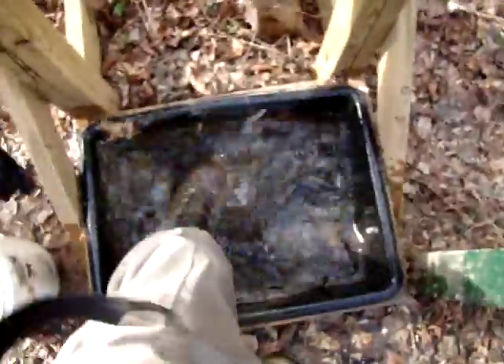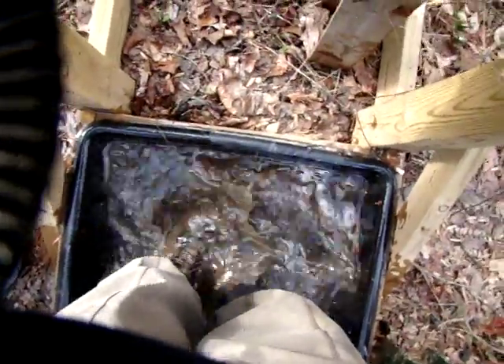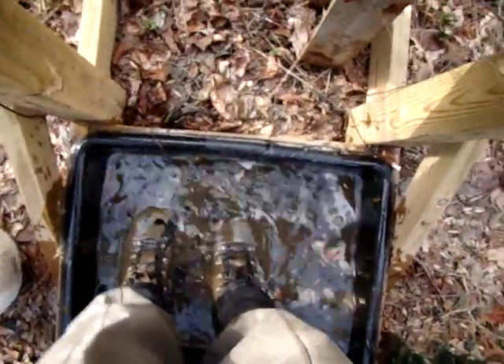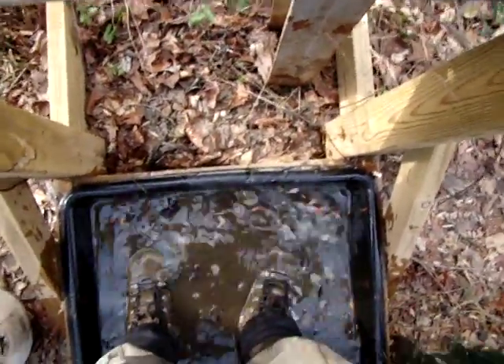Soak felt soles thoroughly. So I'm going to put my boots in there, getting them all soaked. The salt water solution kills the Didymo, so I'm going to leave them in here for a little bit.